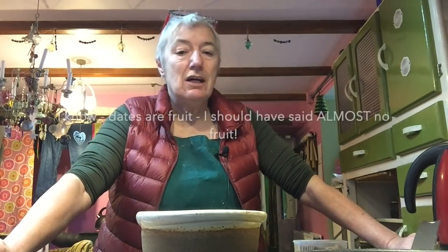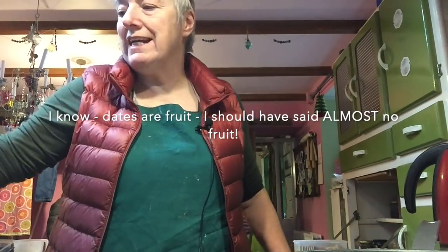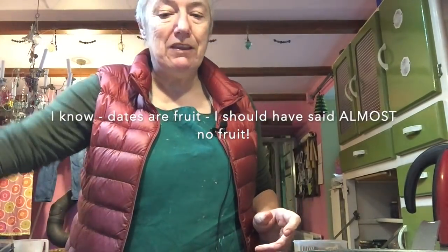So for the bliss balls I've started with four medjool dates and some almonds, and I'm just going to leave those to soak for a bit until the dates and the almonds soften a little bit, and then we'll make the rest of them.